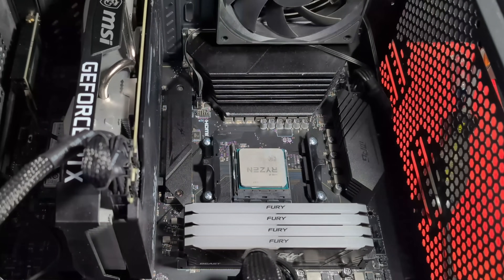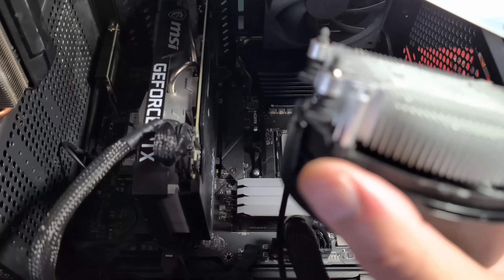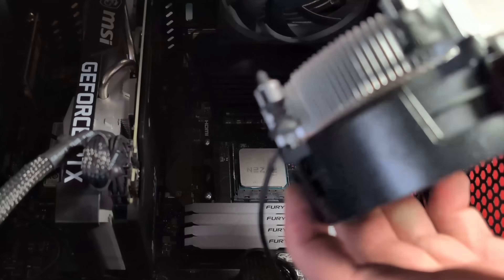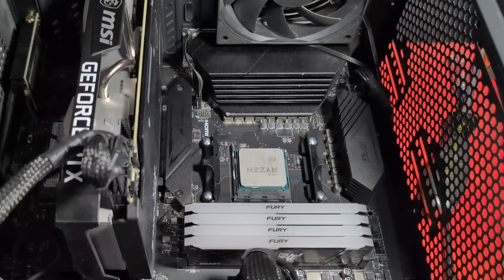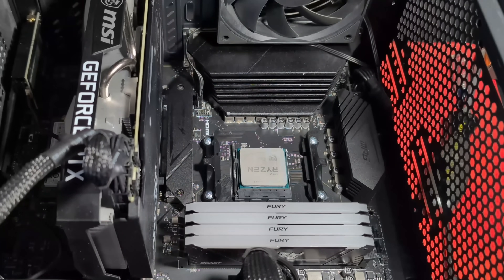I've been running for the past couple days without the cooler that came with the CPU. This is the old Ryzen 5. This is the backplate, and if you take the backplate and screw this in, you get a part that will go in that portion there that cools it down. It's not as big as the one we're putting in right now, so we're going to go ahead and put that in.